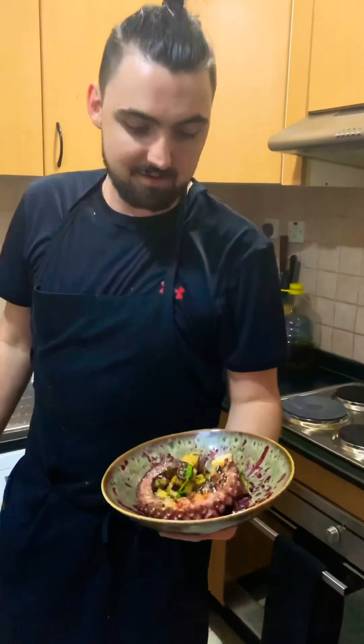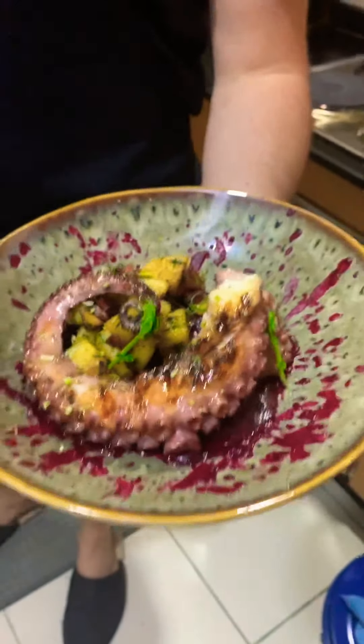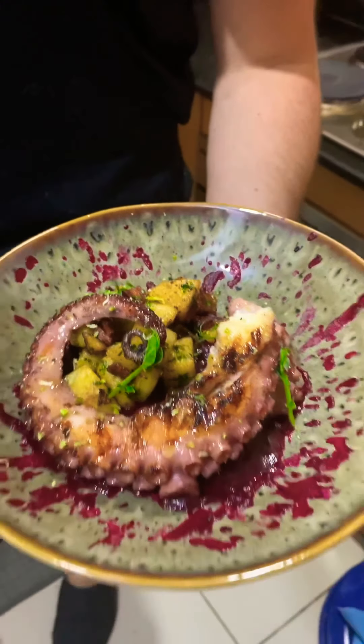There you have it: grilled octopus with sautéed potatoes and chorizo, and beetroot puree. Enjoy.